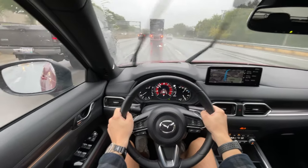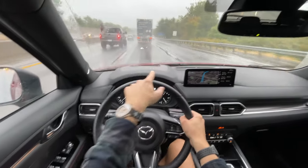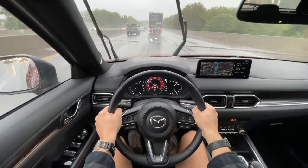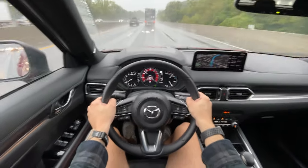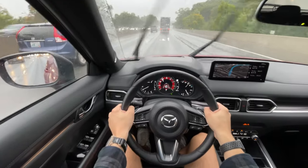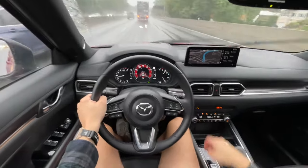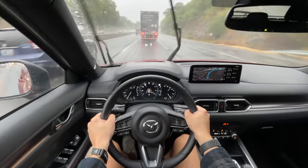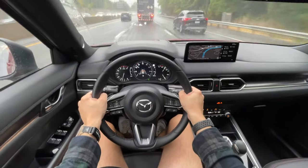I do like how Mazda's blind spot system shows up both in your center display as well as in the heads-up display, which is really cool — you can see where vehicles are around you at all times. Unfortunately this one doesn't have the 360-degree cameras you can access all the time, like in the three — I think that's in the Turbo Signature trim above this. We're in sport mode so it's a little louder, but once you pop it into normal mode, the revs drop, the transmission cools down, and it is a little bit quieter on the interior.